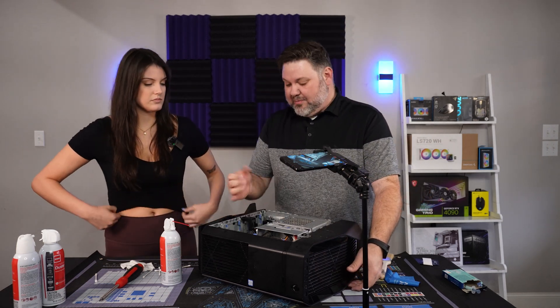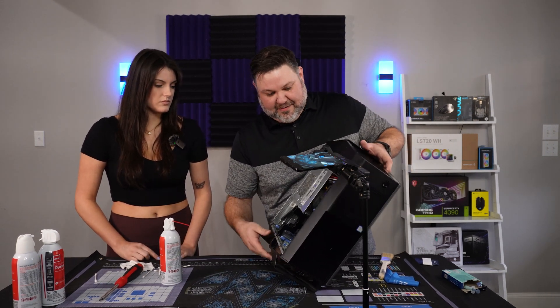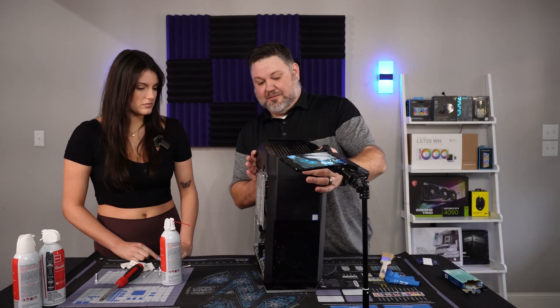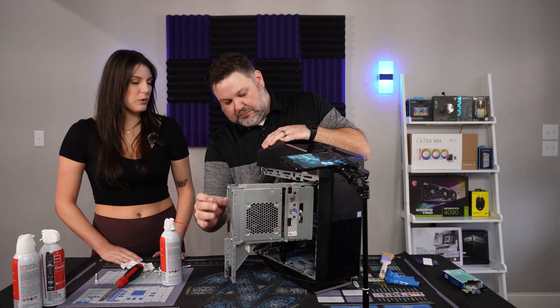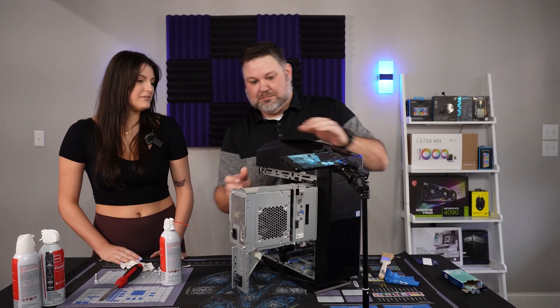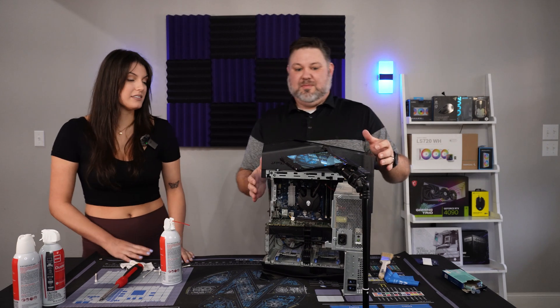I don't think there's room for a bigger GPU — the 1080 is right up against the edge. It's not a massive card, but it's definitely not small. As long as it can handle ARK, Assassin's Creed, Elder Scrolls Online — it's good enough.